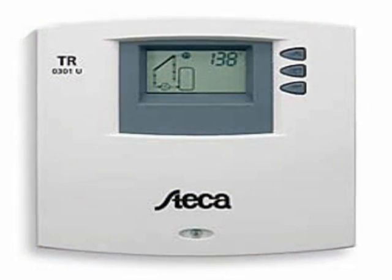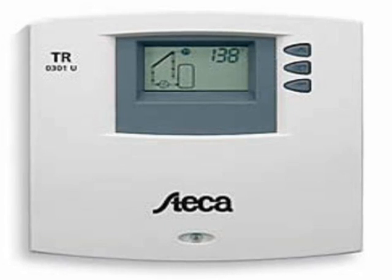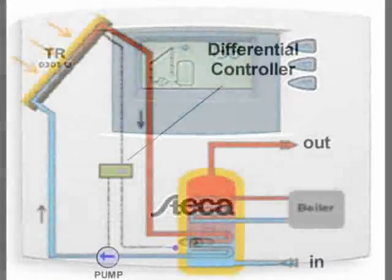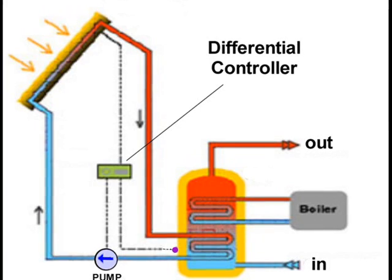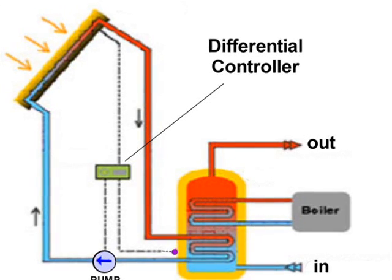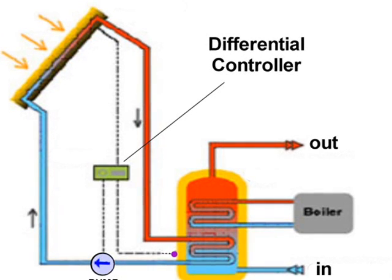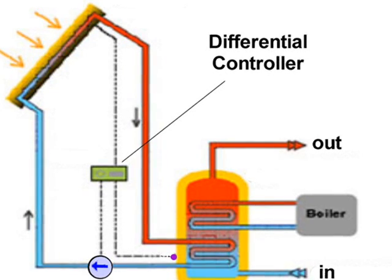Thermostatic differential controllers are used to sense a difference in temperature and drive a pump that maximizes solar heat collection. Controllers respond to the temperature difference between collectors and storage by turning on a pump. Simply stated, the pump is turned on when the collector probe is hot and the storage probe is cold. The difference between these temperatures regulates the flow and storage of heat.